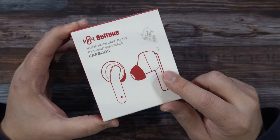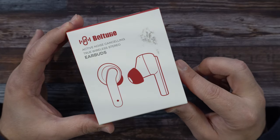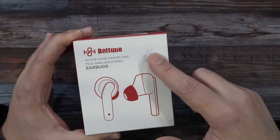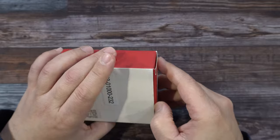350 milliamp hour battery inside these. The model number for this is BT-BH023. And no, your box will not come with this black smudge — for some reason mine did, but usually that shouldn't be there. Packaging for this is simple; nothing fancy going on here.